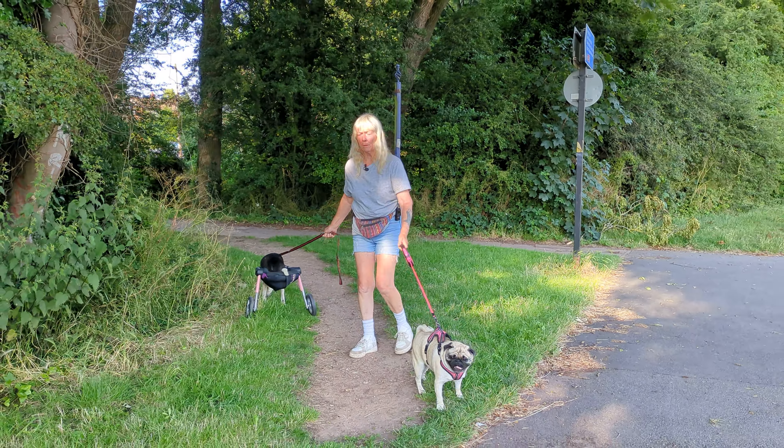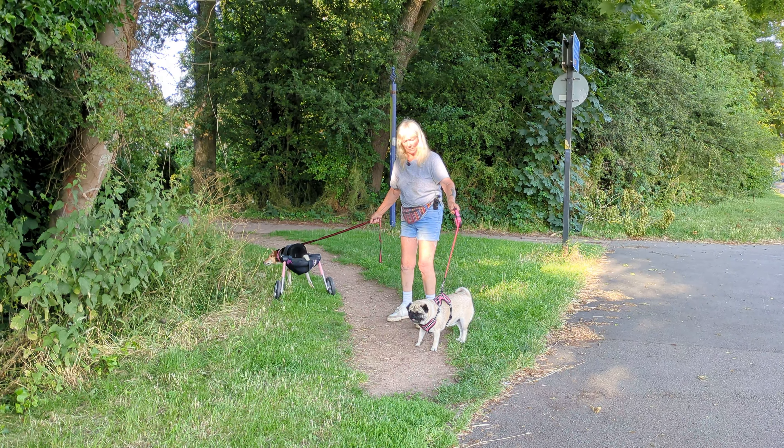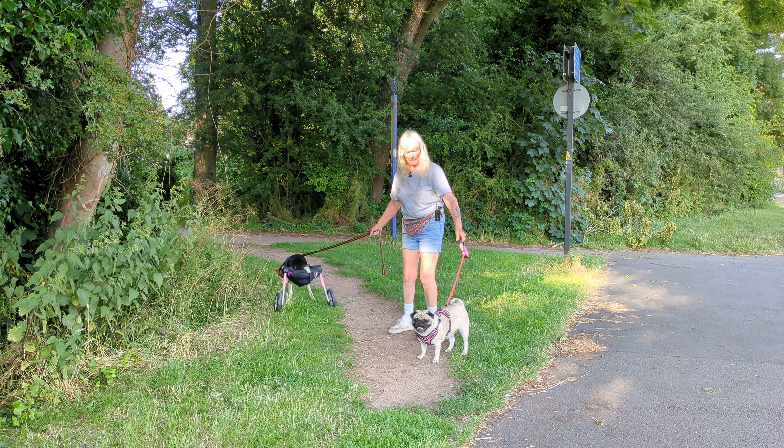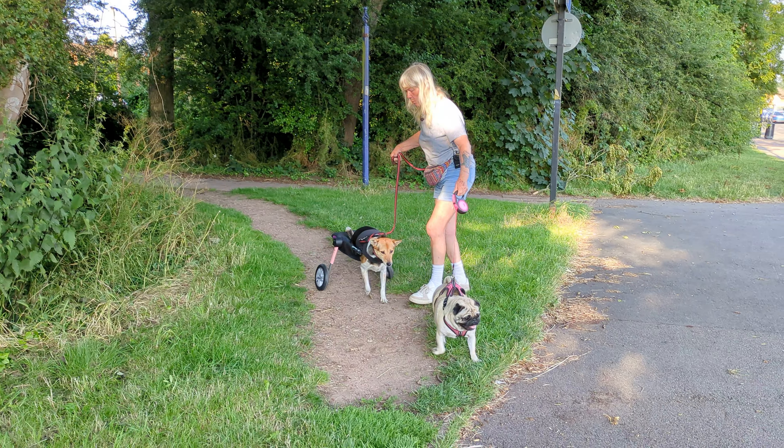Just let her have a sniff. Never, never jerk your dog away from where she's sniffing, because this is good for their psychological wellbeing.